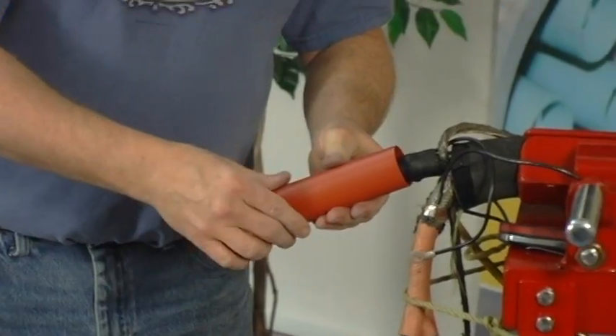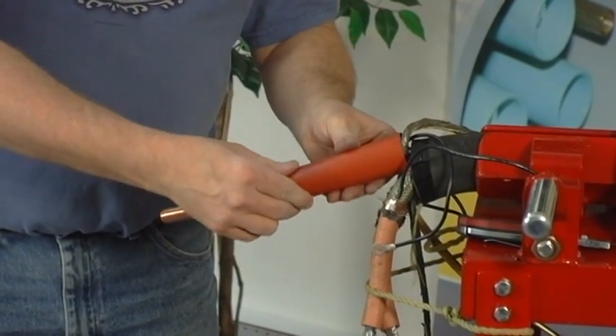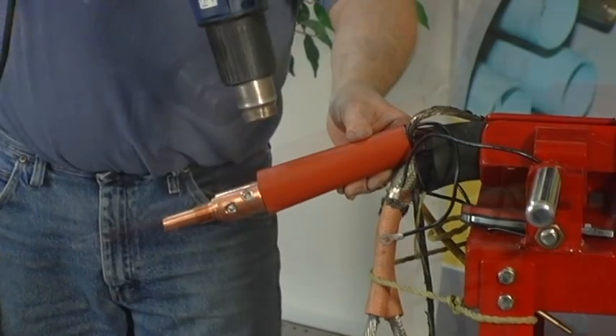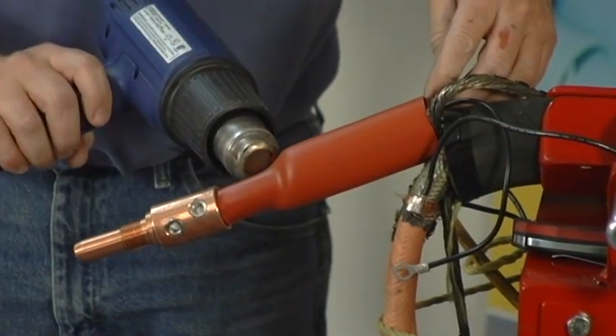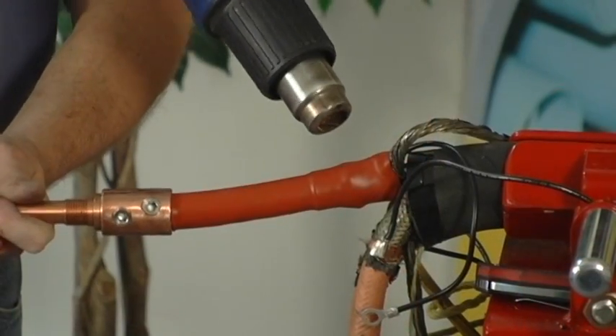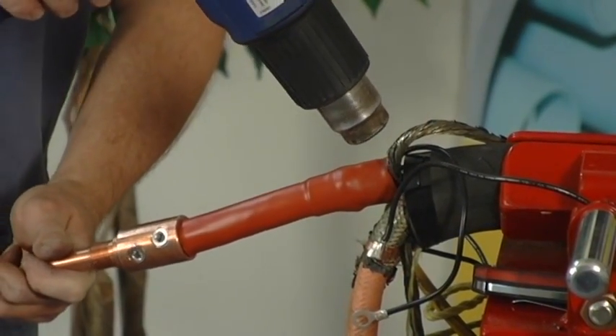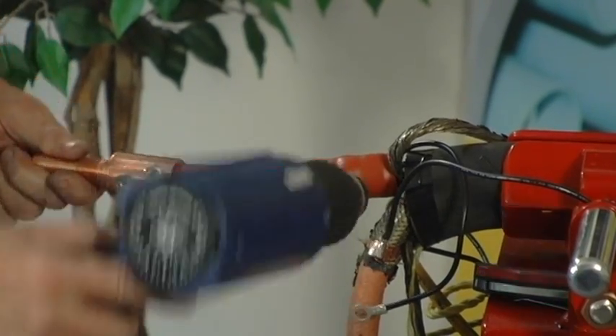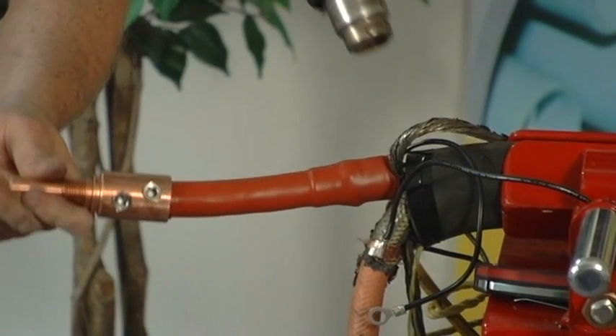Proceed with installation of the red insulation tube. Starting at the end closest to the stem, use a heat source to shrink the tube securely around the insulator, keeping the end of the tube butting up to the stem. Ensure that the area around the ground strap is fully covered by the tube. Trim the tube only if necessary. Repeat the procedure for each of the phases.